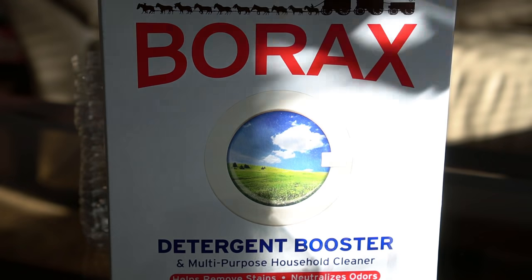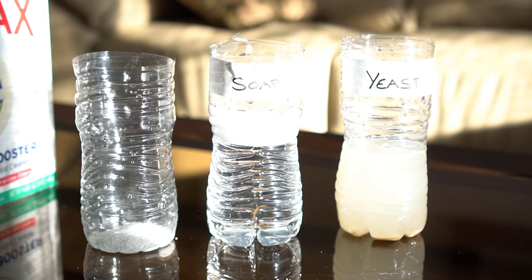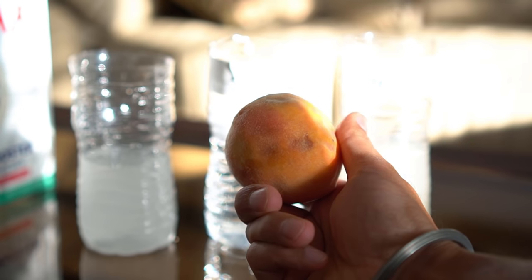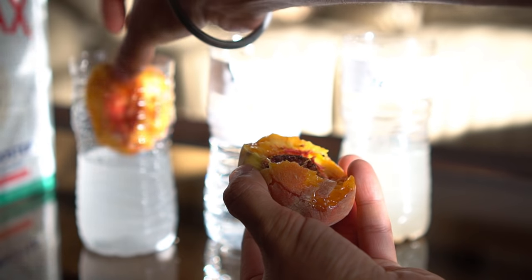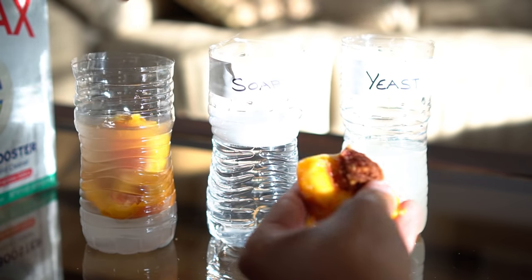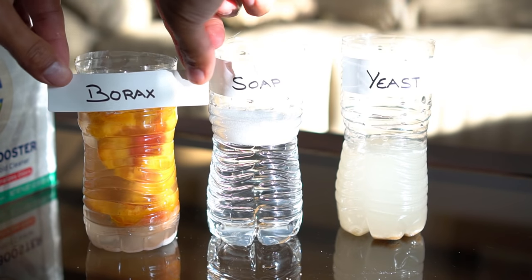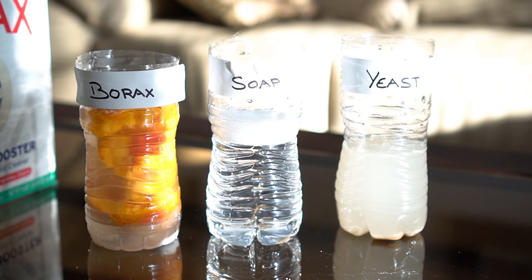For the third trap I used borax. Borax is a cleaning agent but it is very effective in killing insects. I added one tablespoon of borax to the third bottle and one cup of filtered water. I then brought in a rotten peach, broke it into smaller pieces, and added it into the third trap. The idea is that when the peach is put in water and set outside it starts fermenting, and that fermentation process attracts mosquitoes. When mosquitoes enter the third trap and try to take a sip of the water containing borax, the mosquitoes die.